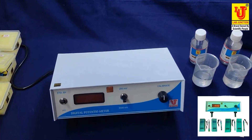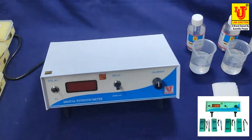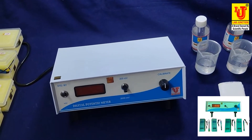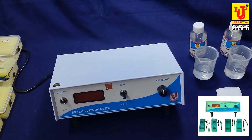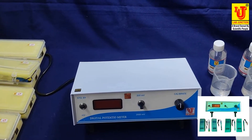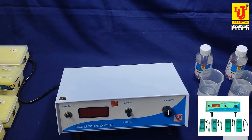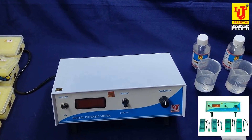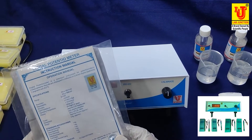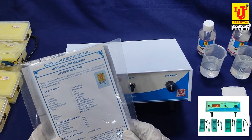The digital potentiometer is a precision instrument for potentiometric measurements. The range is 0 to 2000 millivolts, resolution is 0.1 millivolt, and accuracy is plus or minus 1 millivolt. With this instrument we supply: one platinum electrode, one glass electrode, one silver electrode, one reference electrode, one dust cover, and one electrode stand with clamp.